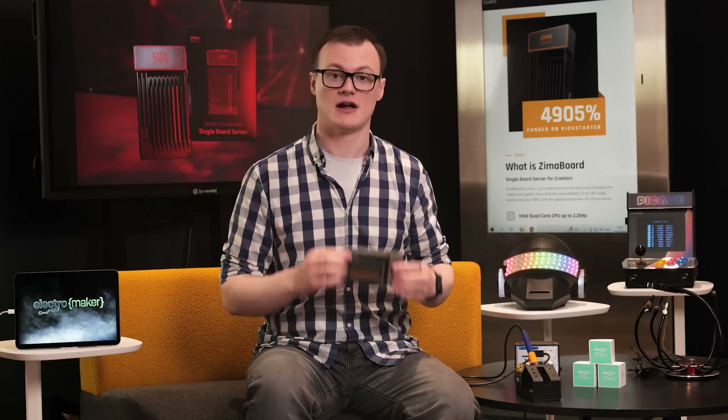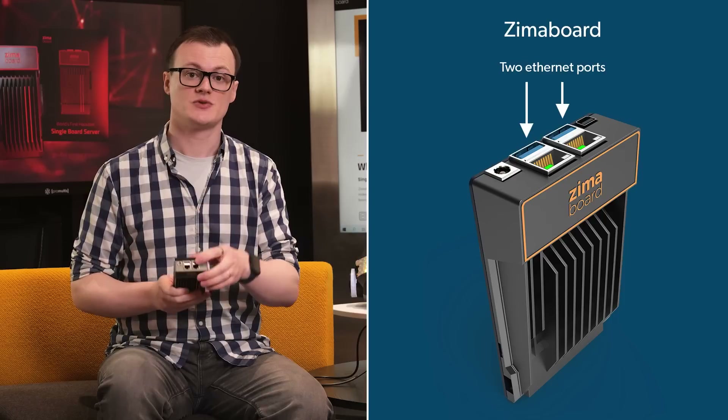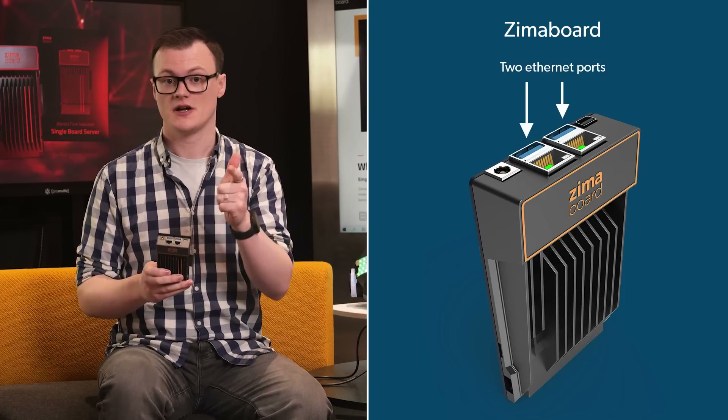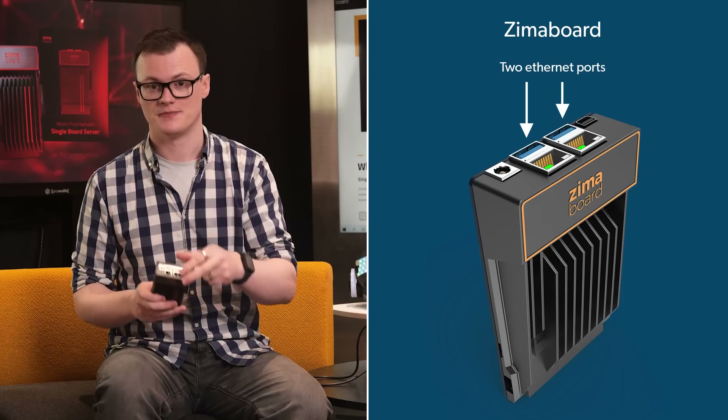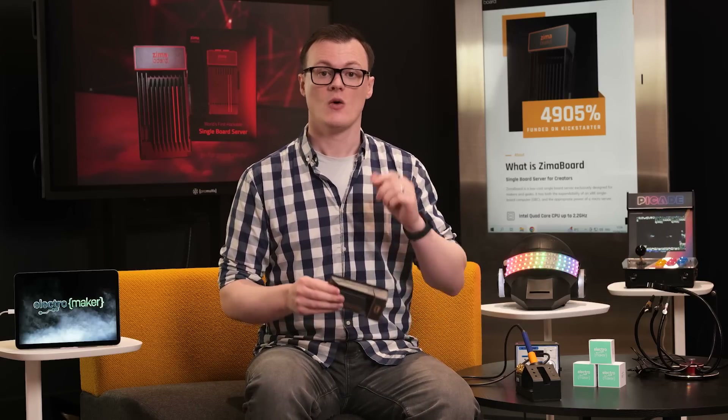Another excellent use for this microserver is as a hardware router. The two Ethernet ports allow the Zimmerboard to sit between two different networks, providing advanced features such as network sniffing, firewalls, and network segregation. At the same time, the Zimmerboard can even be used as a web host for hosting websites, web apps, and even interfaces for smart spaces.